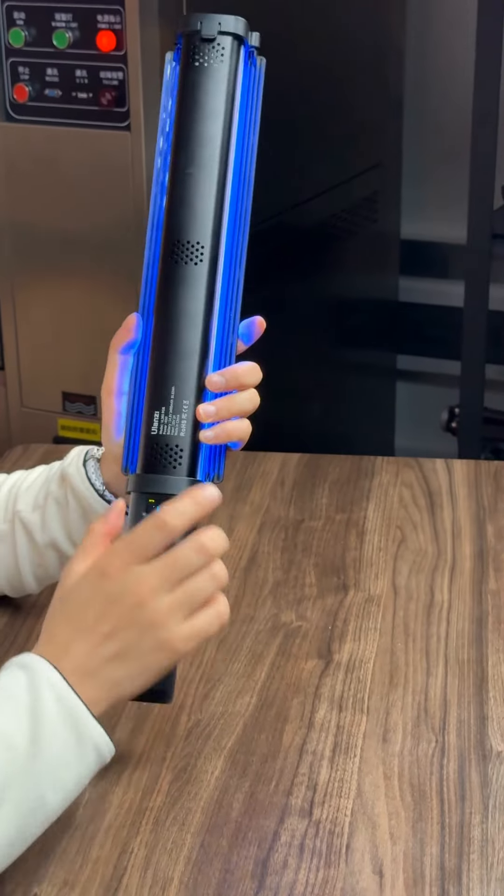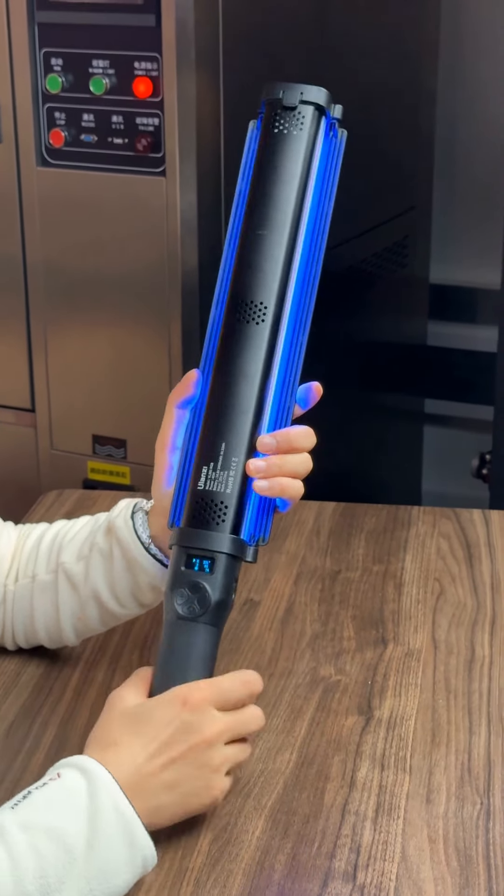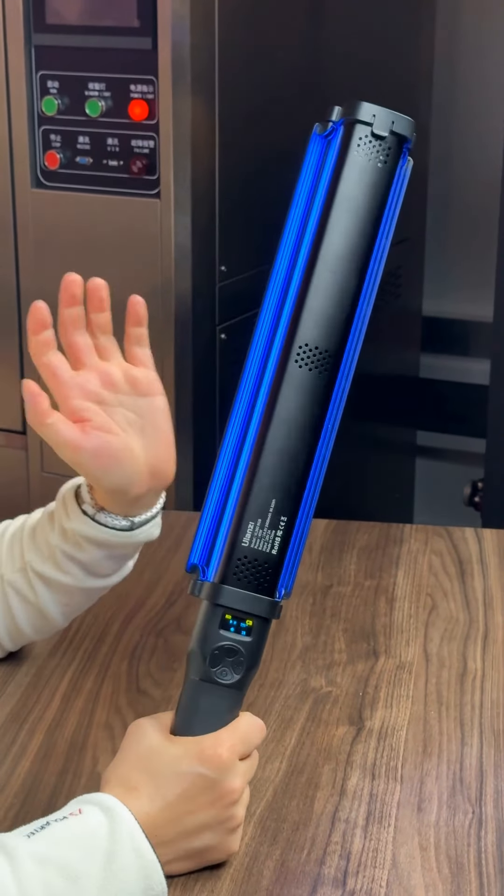Our fans have always wanted us to make a high-power handheld lightstick, so here it is. This lightstick is the YN360 RGB and it has a maximum output power of 38 watts.